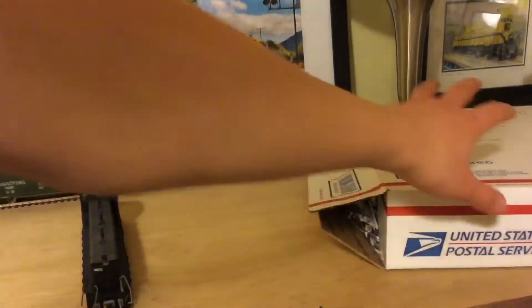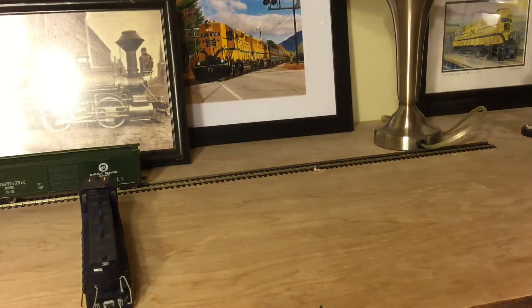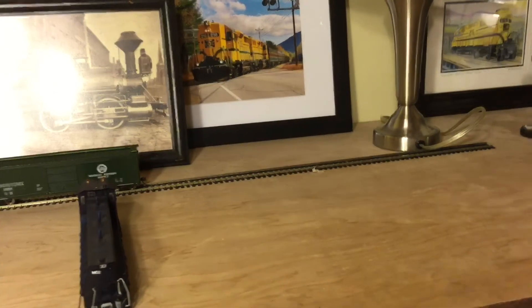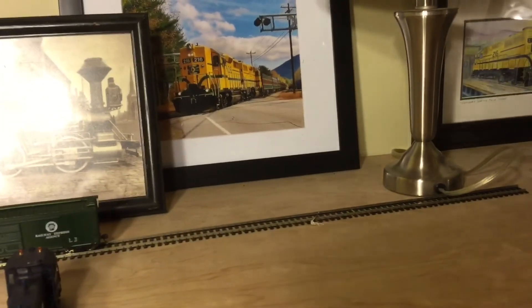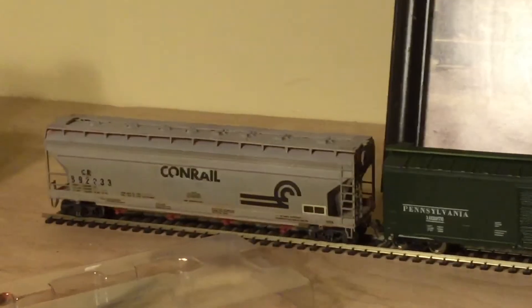I'm gonna put it up here on the test track. I don't have my layout ready yet — that should be coming soon. Let me just put the tripod forward a little bit. So I just have two cars right there — I just got a boxcar and a Conrail cover topper. Let's put it on.